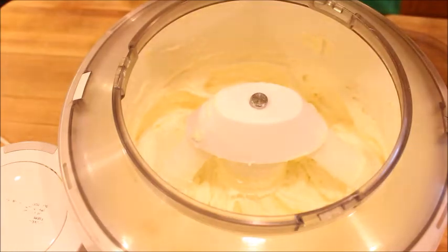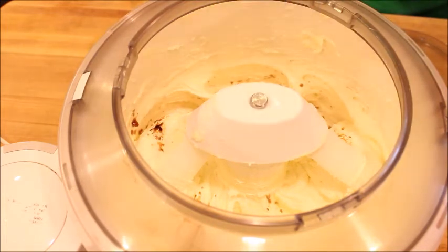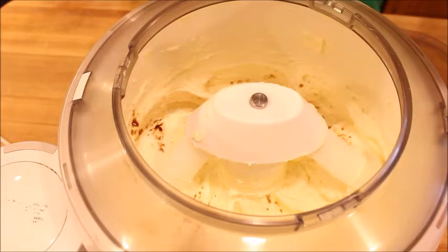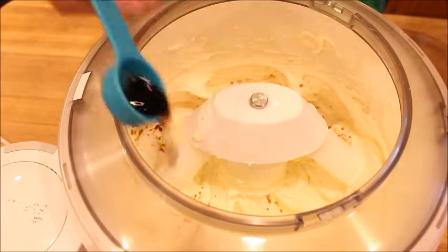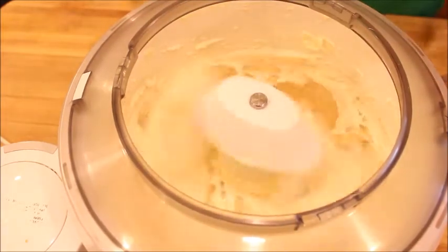Optionally, you can add in one and a half teaspoons of almond extract. I don't have that, so I'm going to add in another one and a half teaspoons of vanilla instead. I'll give it a little mix and then grab my eggs.